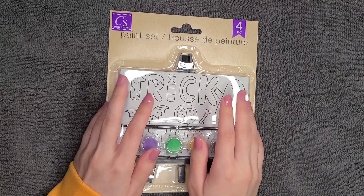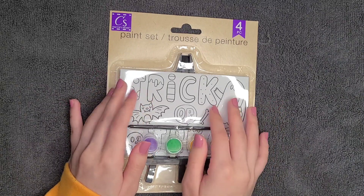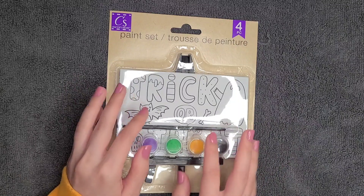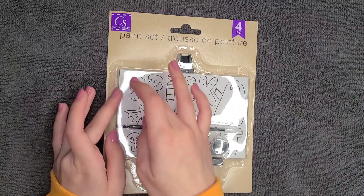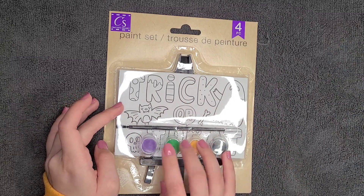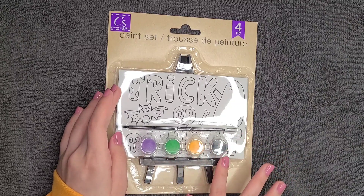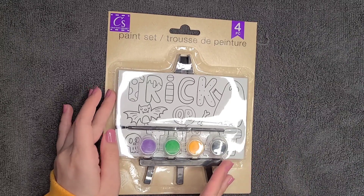Hello! I hope that you have been doing well. Today we're going to enjoy a fun little festive activity and color — paint this little picture. This is a little four-piece set. It comes with a little picture, a paintbrush, and four little wells of paint. We have purple, green, orange, and black. And then it also comes with a cute little easel that you can use to display it afterwards.